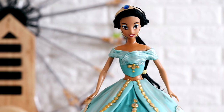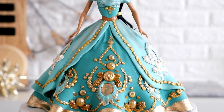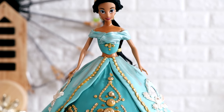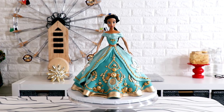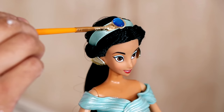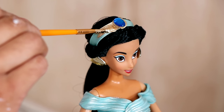Hey guys, so today we are making one of Disney's most beloved princesses - Princess Amanda from the hit movie Anastasia. I love how detailed this dress is. I love that I even painted the headband that came with the doll. I think this turned out great. So let's get started.